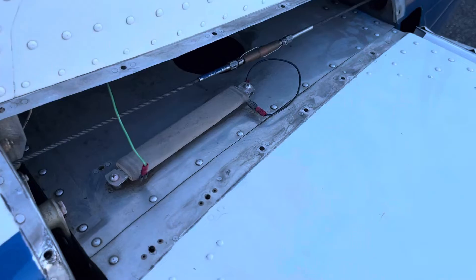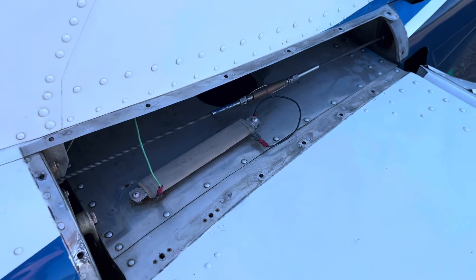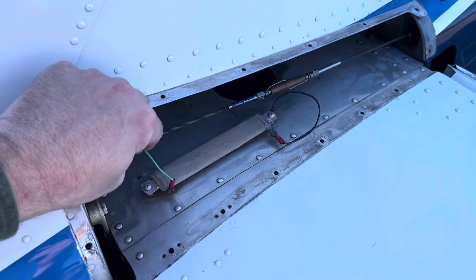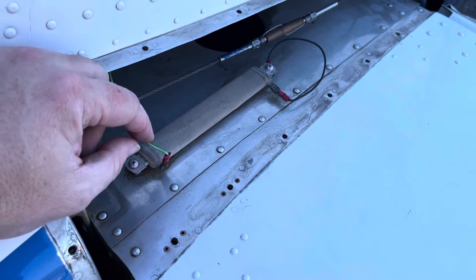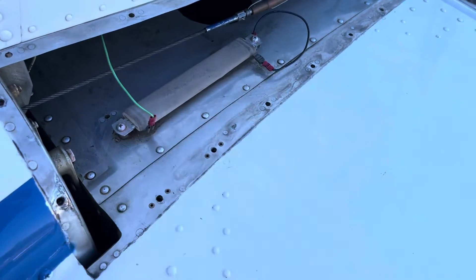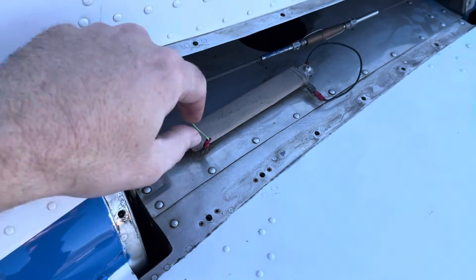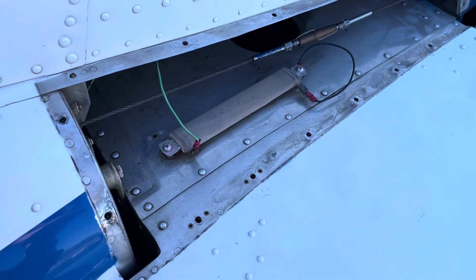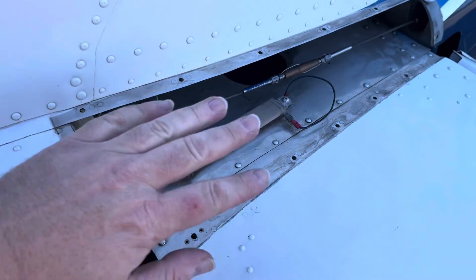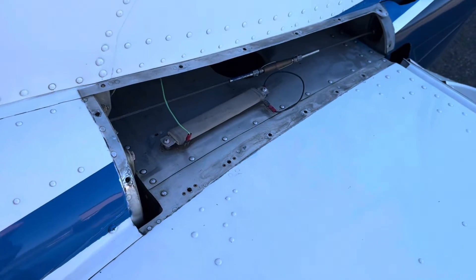With this cover off, we have the resistor. All these Cessnas had this resistor somewhere in the tail area — it's part of the old transformer system. This is the green wire that on the other side we took out and are not using. You can disconnect it; it doesn't go anywhere since the other end goes to ground. It's literally doing nothing. You can take it out if you want, or just leave it in place and remove it later.